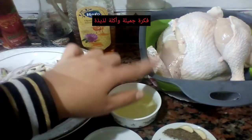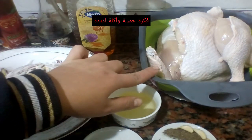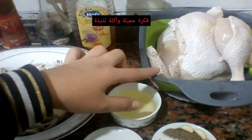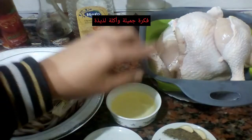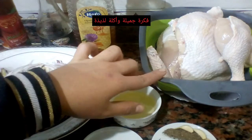الفراخ بتاعتي غسلتها كويس جداً وسبتها تتصفى. بخسرها الأول بخل - شطفة سريعة لأني مش بحب ريحة الخل. بعد كده بعمل محلول من الميه والملح والسكر وعصير ليمون، ومعلقة كبيرة من الطحينة أو معلقتين من الدقيق. الكلام ده بيشيل الزفرة بتاعت الفراخ تماماً. بعد كده بشطفها بمية نظيفة وبسيبها تتصفى.